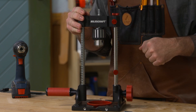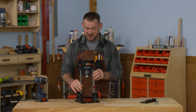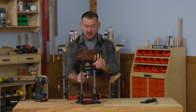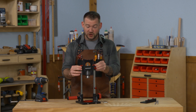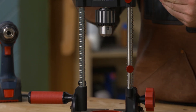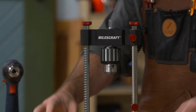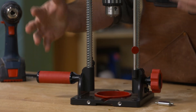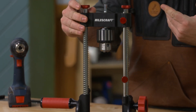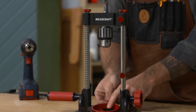Let's look at the entire form factor. We have a half-inch chuck held in a sliding head. The drill attaches to the top of the chuck, and then you can position this over your workpiece to accurately position your holes.